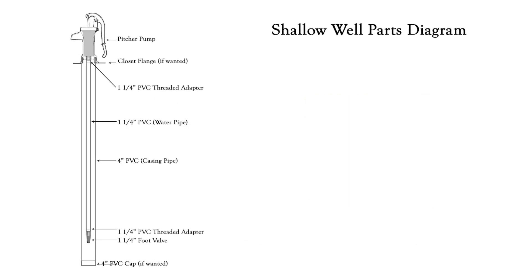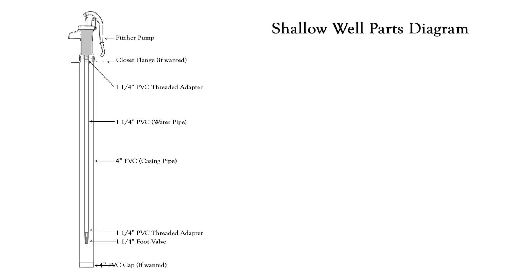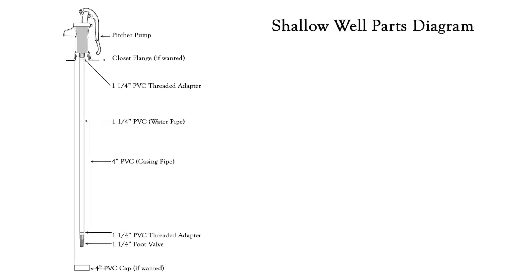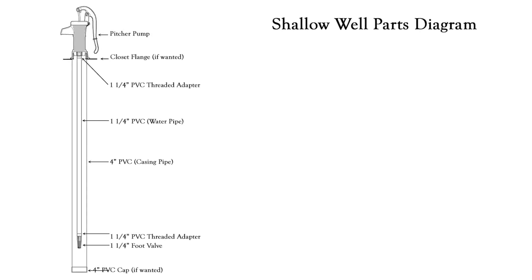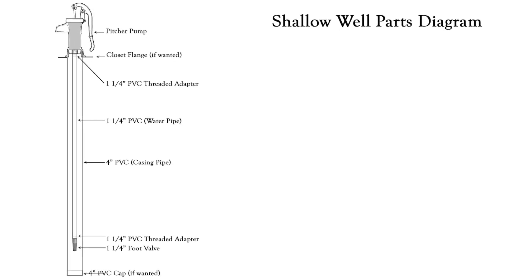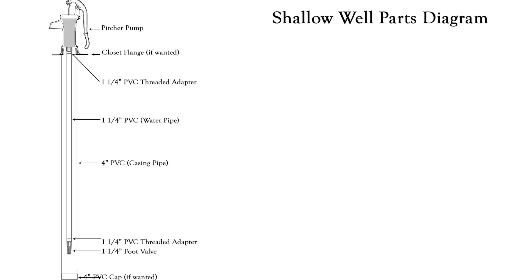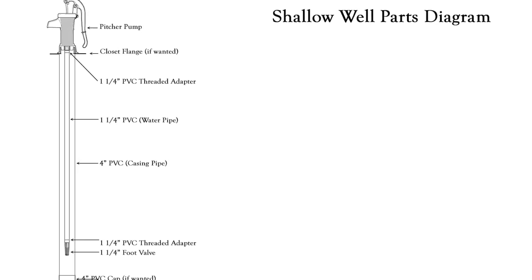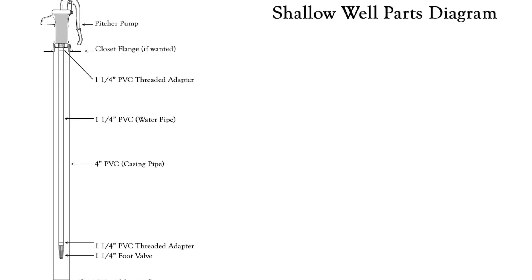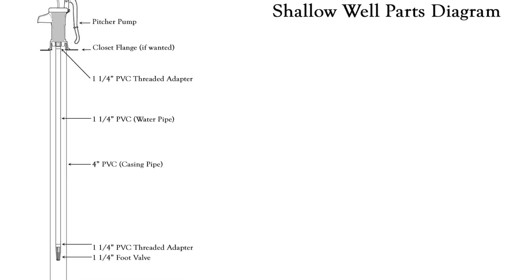And finally, some things you're going to need just to do the work of the well itself. Obviously you're going to need an auger to dig the hole and a shovel to move pea gravel and dirt out of the way. You'll need a saw — a hacksaw or reciprocating saw — to cut all the notches in the pipe, and I would suggest a reciprocating saw because it is a lot of cutting and it takes a while. You'll need a long tape measure to measure the depth of your well, a string to drop down in the well as a depth marker, screws to mount your pump to the wood should you choose to go that way, and a wrench to tighten the pump and the foot valve onto the mounts. I hope this helps and good luck with your digging.